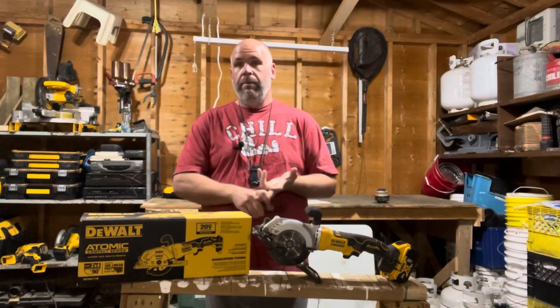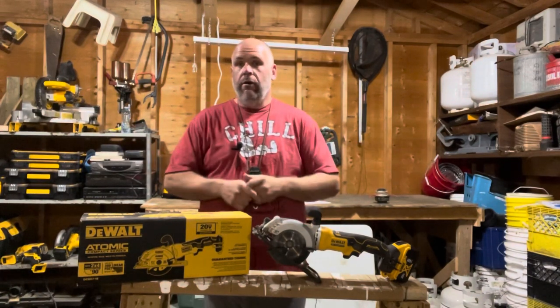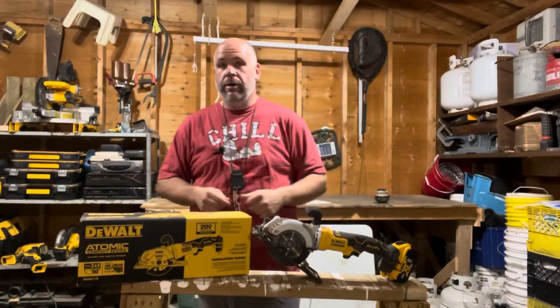You can follow me on Float, on MeWe, and follow my handyman business page over on Facebook and Instagram. Just interact — I'd absolutely love to answer any questions you have. And if you have any video suggestions, use the contact form and send them there or put them in the comments below.